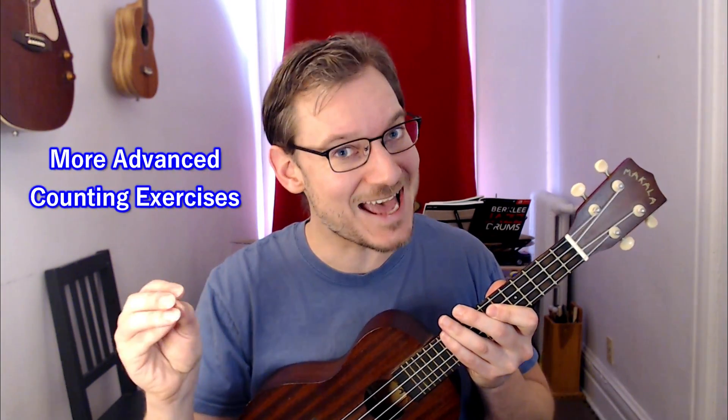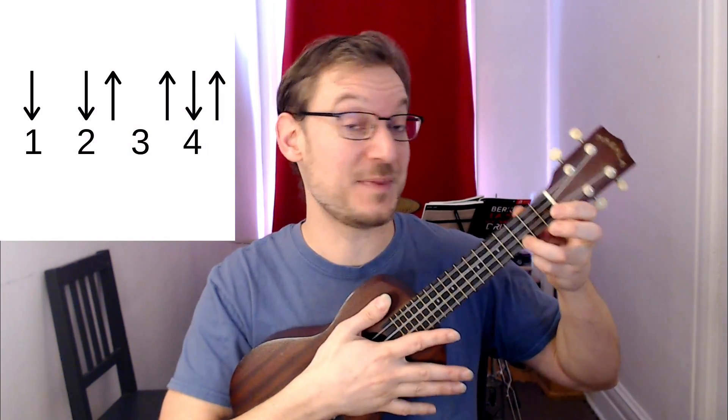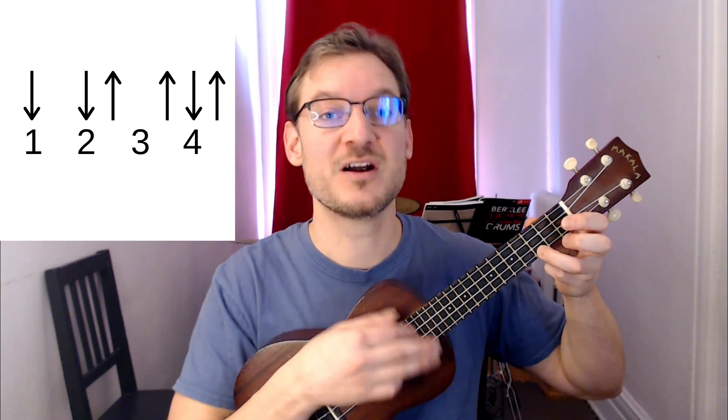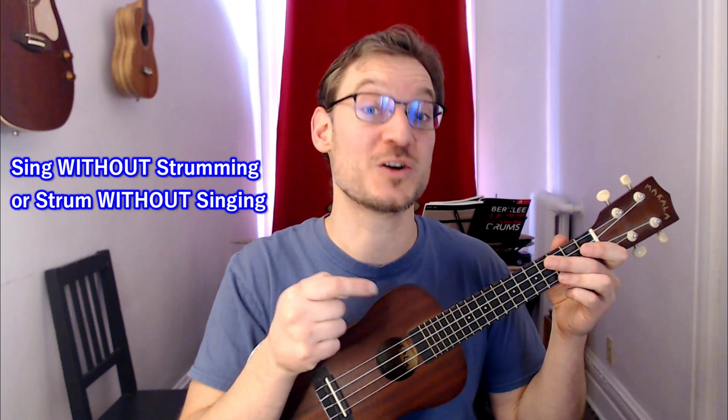In terms of counting exercises that are a little more complex, let's take something like the island strum — down, down, up, up, down, up — and count along to this in two different ways. First, count '1 and 2 and 3 and 4 and' and strum along to that. Then try counting just 1, 2, 3, 4 — some of those strums happen in the cracks, between the numbers. A lot of the time when we're singing, that's what's happening — we have to say a word without strumming, or strum without singing. That's the hard part.